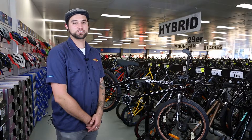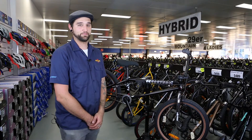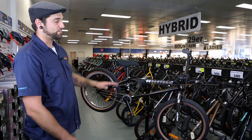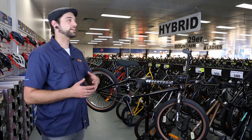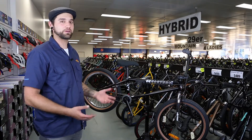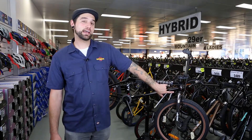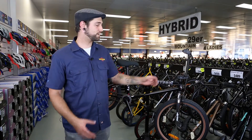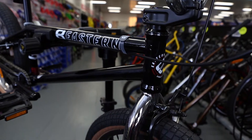Hi, I'm Brian from Ivanhoe Cycles. I'm going to talk to you about the Eastern Wolfdog BMX bike. We have 100% chromoly construction which adds a lot of strength and takes away a bit of weight from regular high tensile steel. Up the front we have an upper and lower gusset which adds a lot of reinforcement around these areas which take on a lot of stress when riding freestyle.